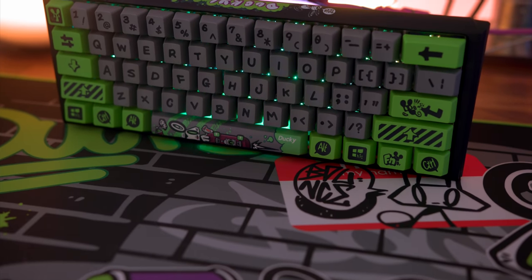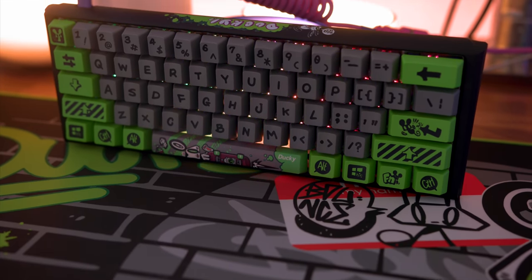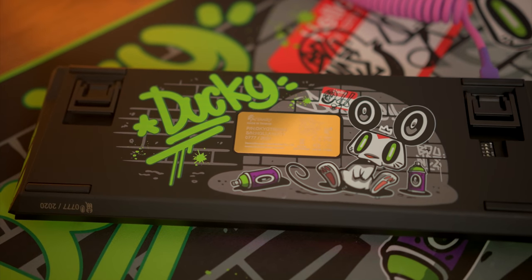The artwork was done in collaboration with the Taiwanese graffiti artist Bounce, and they've created this new Bounce Mouse for this keyboard.